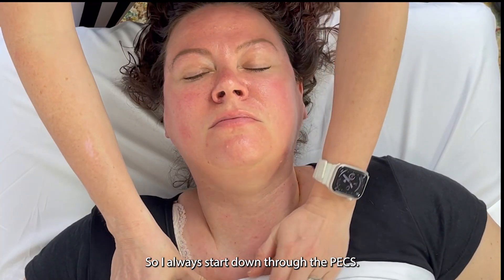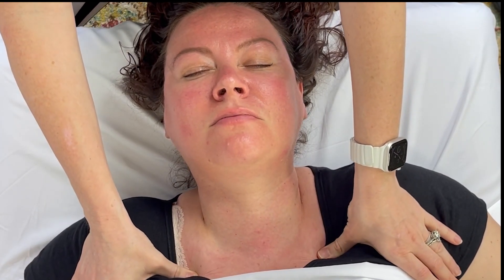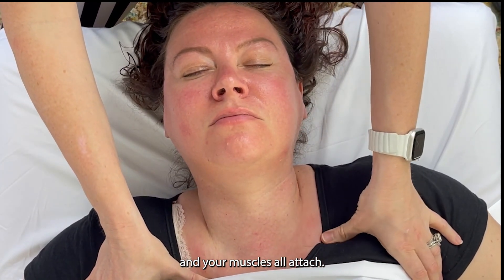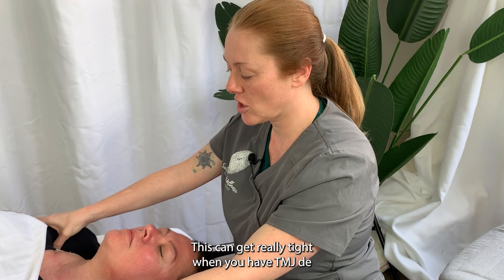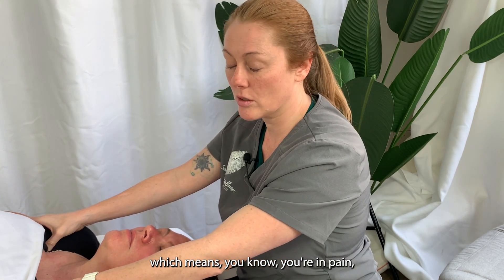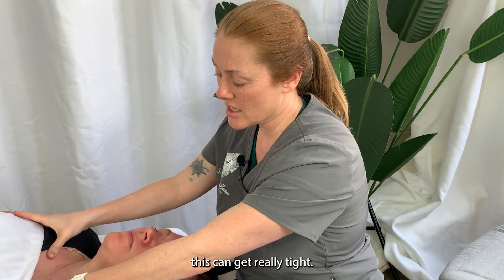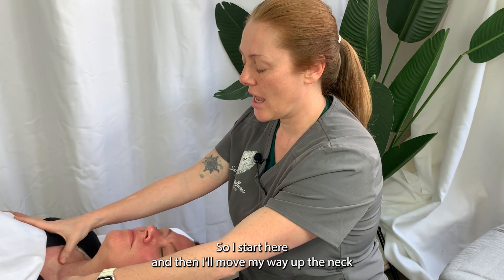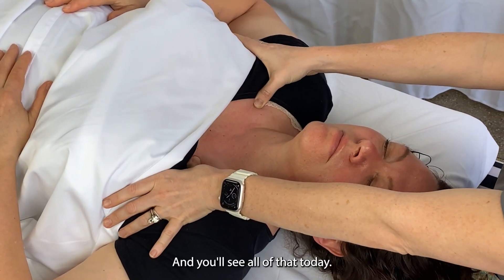I always start down through the pecs. There's an area just under your collarbones called your subclavicular fossa, and that's really where a lot of your neck muscles and your pec muscles all attach. This can get really tight when you have TMJD — temporomandibular joint dysfunction — which means you're in pain, you have headaches, you grind, you clench. You can get something called upper cross syndrome. I start here, and then I'll move my way up the neck to the outside and then to the inside.